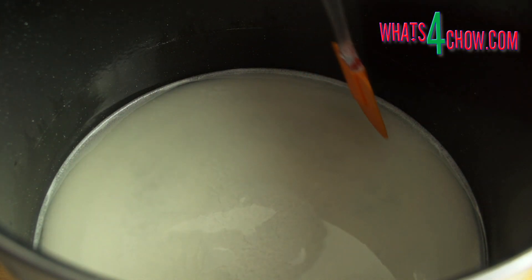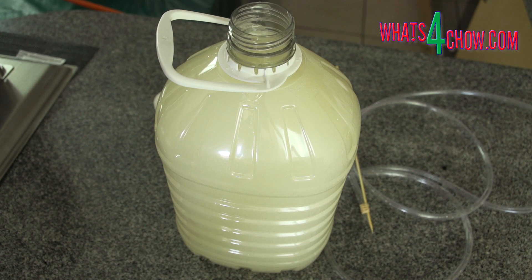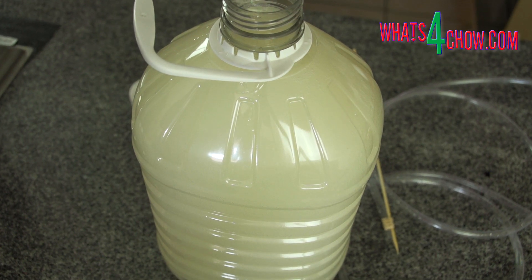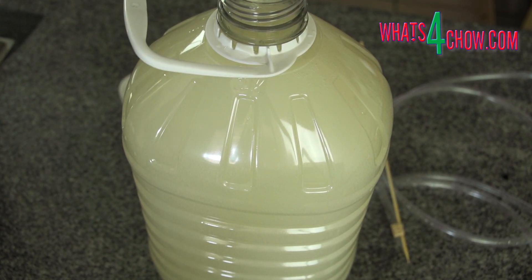This is a quick look at the precipitate at the bottom of the fermentation vessel. Here is the racked fermented sugar wash. You will notice how cloudy it is — this is fine yeast particulate that has not precipitated yet. We want to clear most of this before distilling.